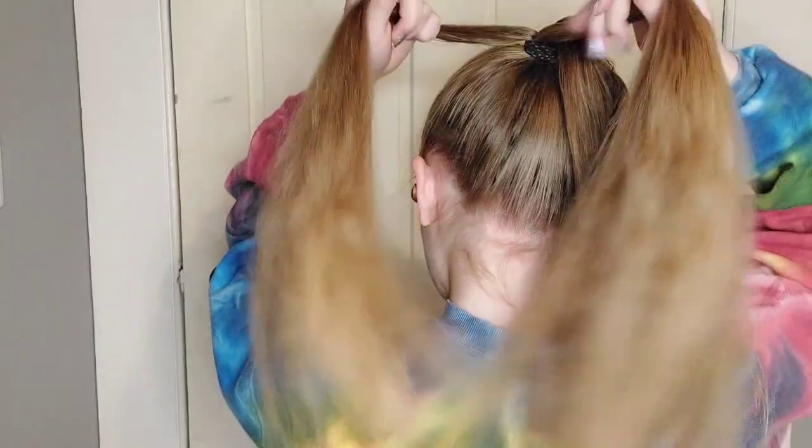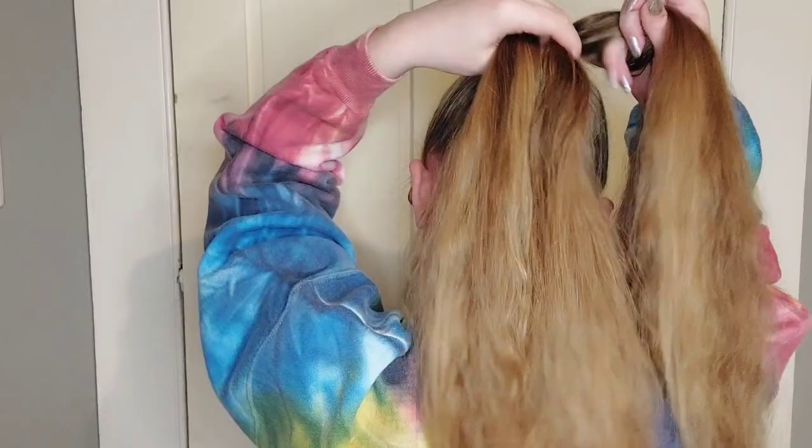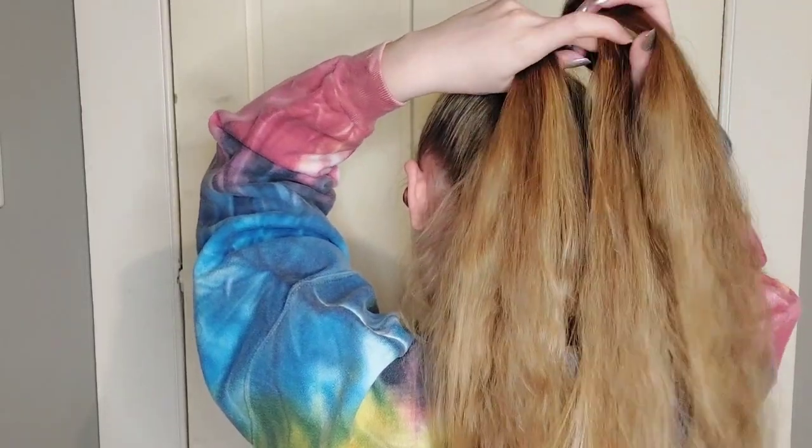Now I'm dividing the ponytail in two, and then dividing each two into two. One, two, three, four — four pieces for a four-strand braid.